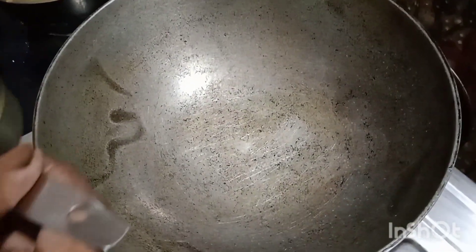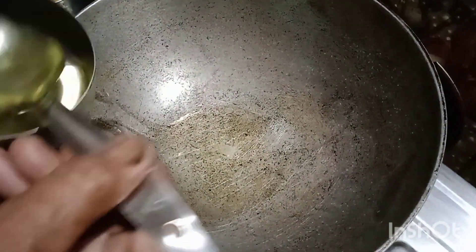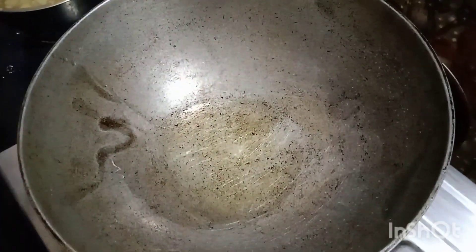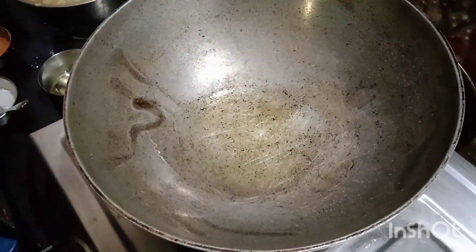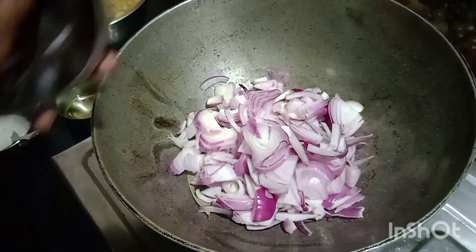I want to put the salmon to the dough as well. Give the kale to the pot. Give the dish to the plate.